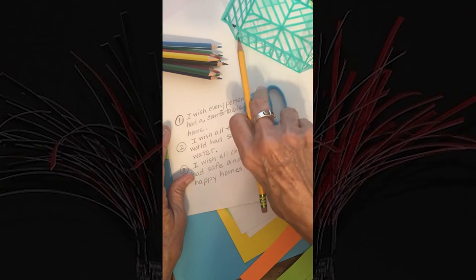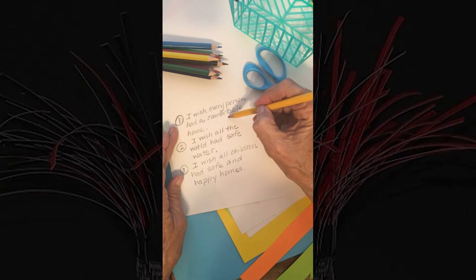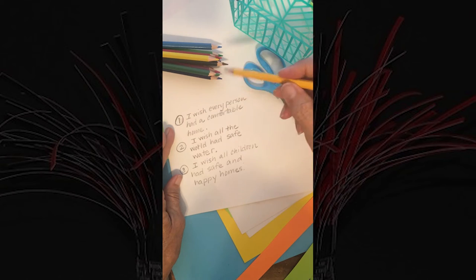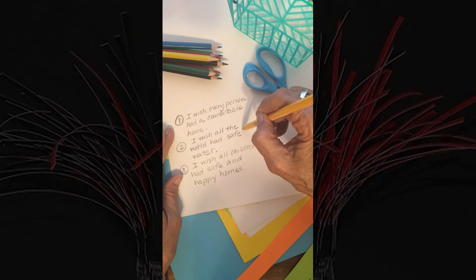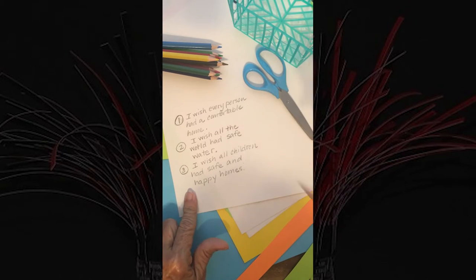Step 1. Take a moment to think about something in the world that you wish were different. Think of three things you would like to change in your environment or your world. Use a white sheet of paper and a pencil or colored pencils to write down your ideas.